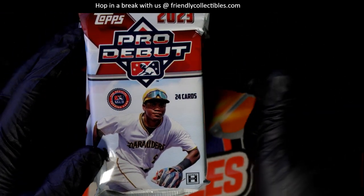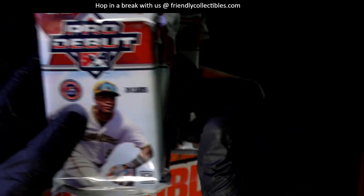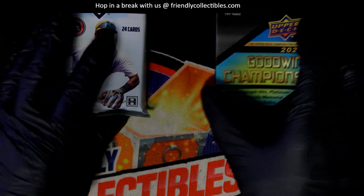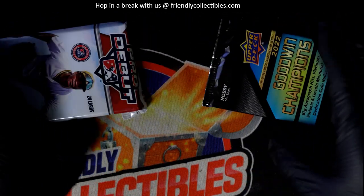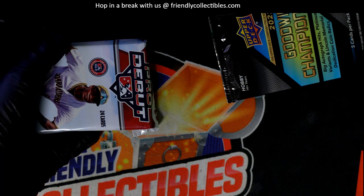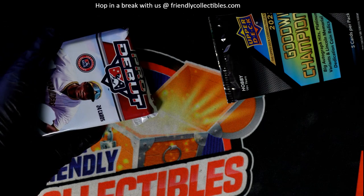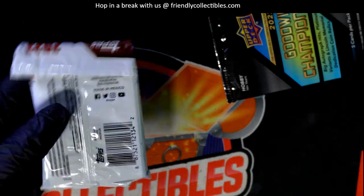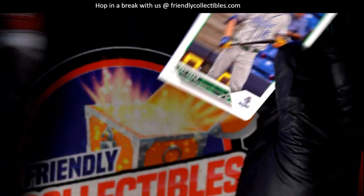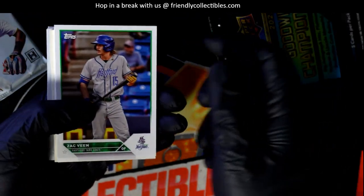We'll go seven — it's gonna be the bottom pack. Let's see if this pack is going to hold some treasure. Good luck! Pack reps Pro Debut, and this seems a little dim. Let me brighten this up a little bit — right there, that's a little improvement. Let's hit something big in Pro Debut baseball.